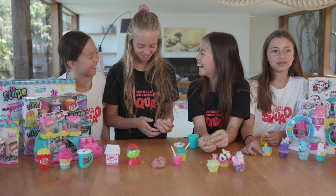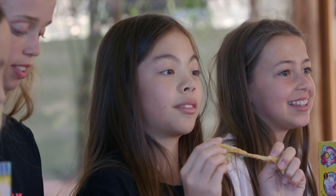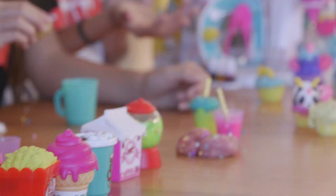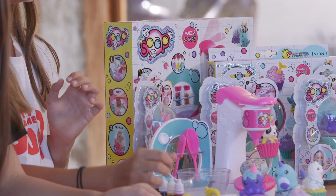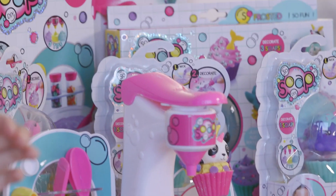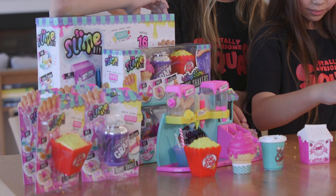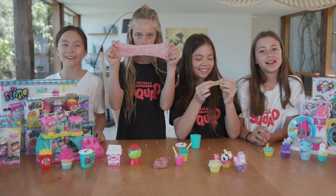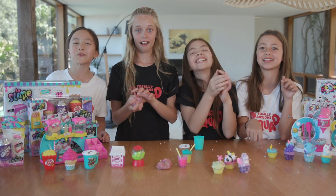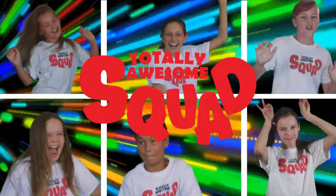How much fun have we had today, girls? So much! I love making slime. Using the factory made it so much easier and fun. This slime feels so nice and smells amazing. We've had so much fun with Sew DIY. My favourite was probably the little figurines — they're so cute. Thanks for watching, Squadsters! See you soon, and don't forget to like, subscribe, and comment what your favourite Sew DIY product was. Bye Squadsters!